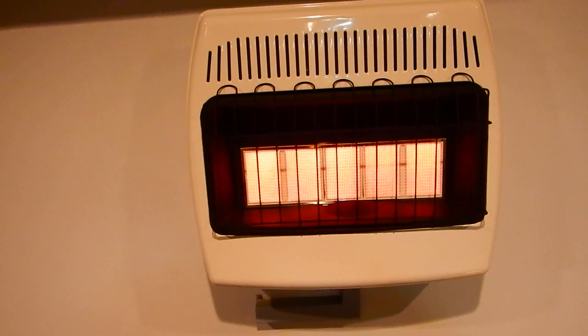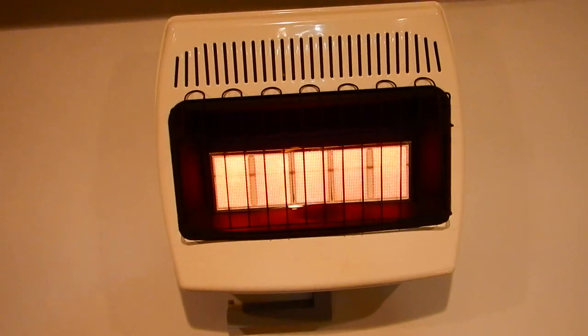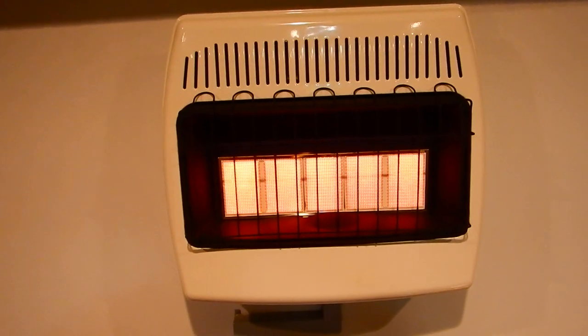Hey guys, I just finished installing my new garage heater. I've got a couple tips I'd like to share and kind of my initial first review of this garage heater.